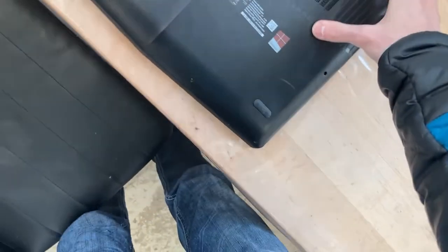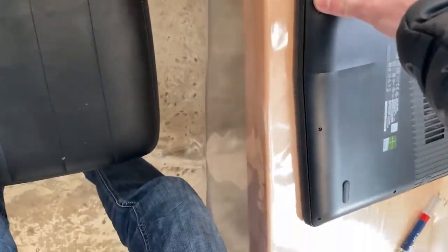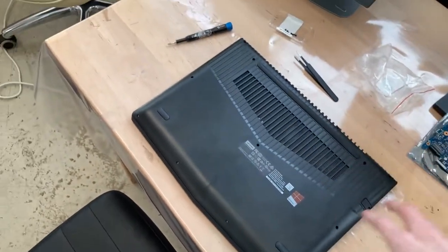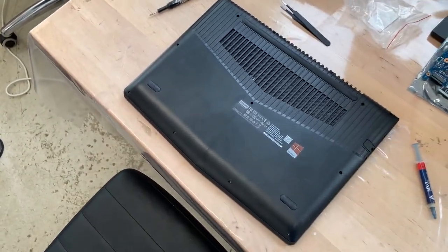Just put this on - there we go. It latches into place, and now screw it in and that should be it.